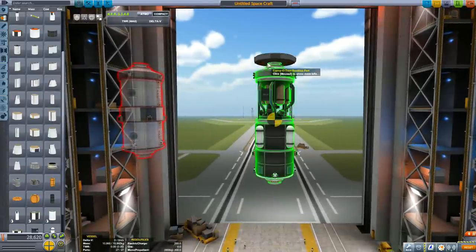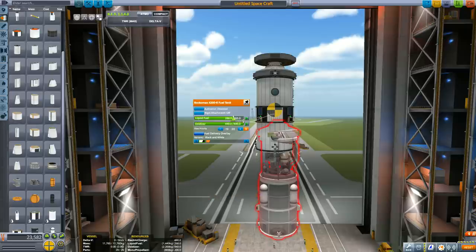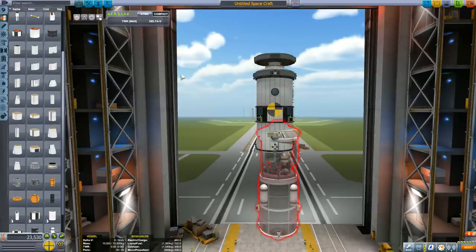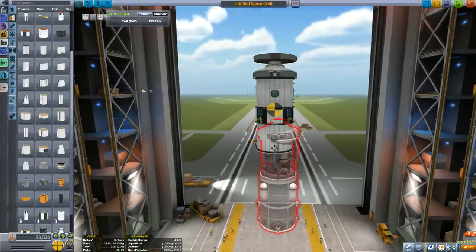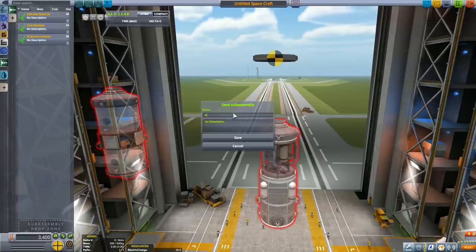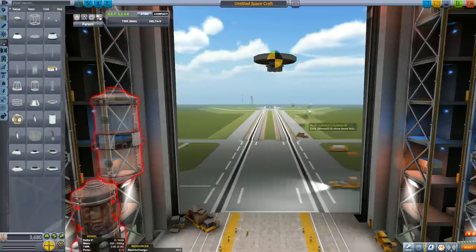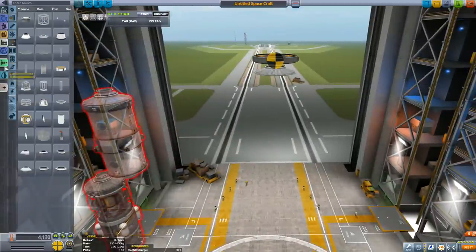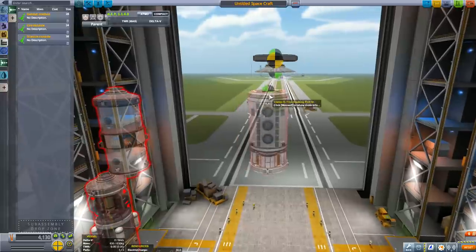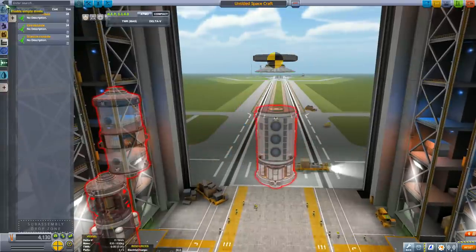I've left the RCS tanks visible so that in future, if we want to use the ore processor to make RCS fuel, we can right-click the tanks to transfer fuel. Let's put the ore module aside, go back to the habitat, reduce the amount of fuel in the fuel tank — that's why I've used fuel tanks, so we can adjust the weight. It looks like 10.9 tons is the closest we can get, so let's save the habitat module to subassemblies. Note: I forgot to save the ore tank module and had to rebuild it later during final assembly.